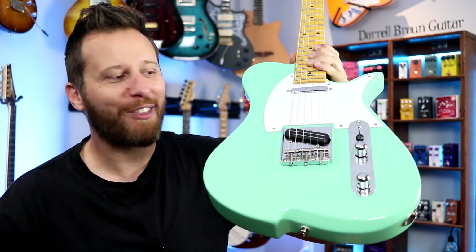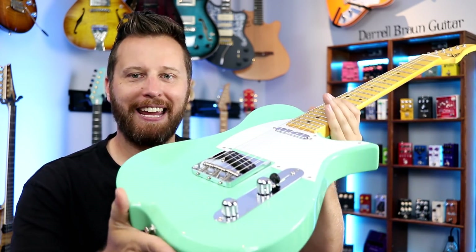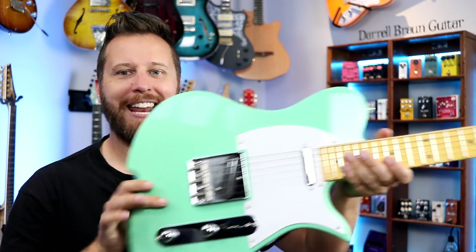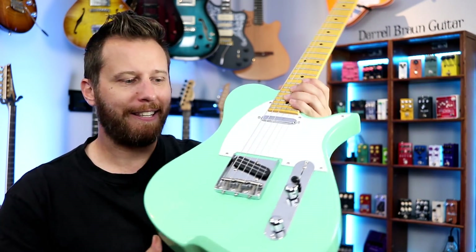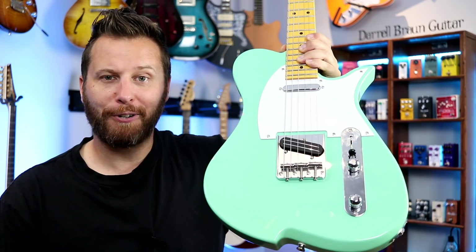Welcome back to the channel, you guys. As I mentioned, we've got a souped-up T-style guitar to share with you guys in this gorgeous surf green. This is the Vola Vasti. Vola guitars are made in Japan, and obviously this is not just your typical Tele, so we're going to get into it and find out what this guitar is all about.